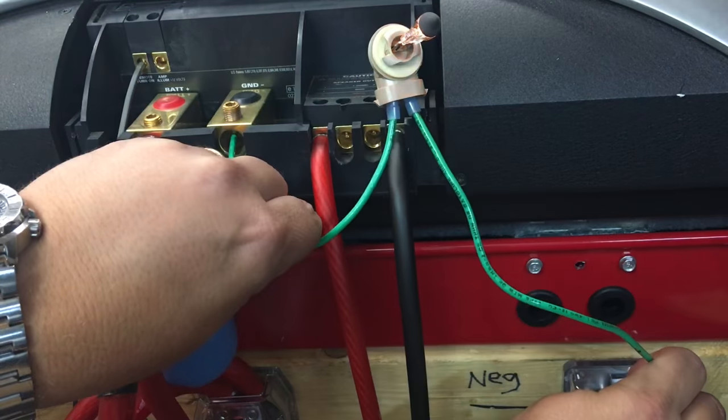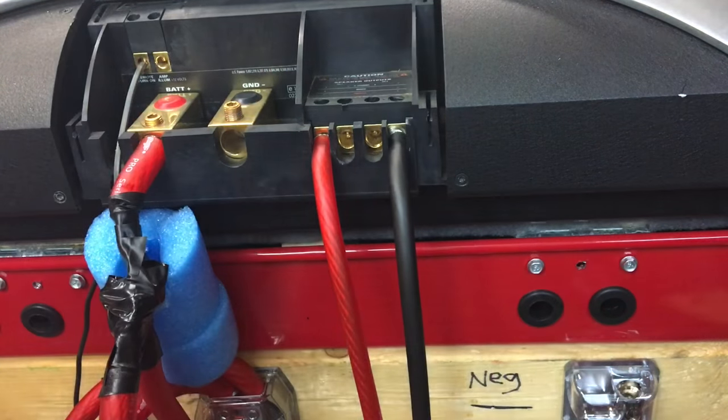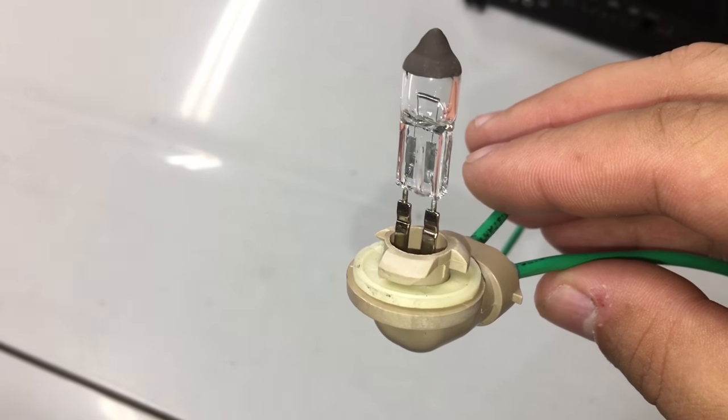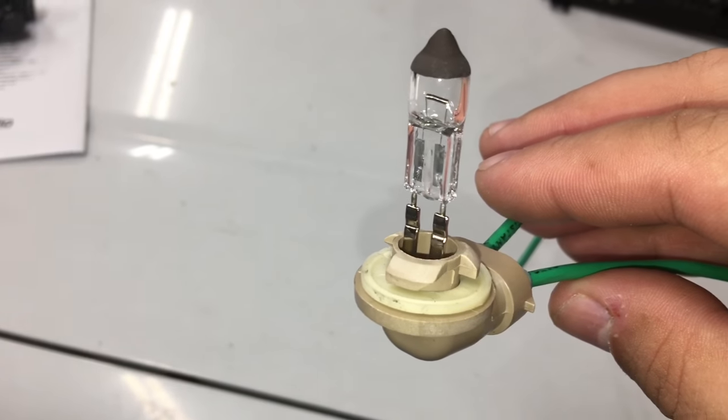It will temporarily light the light up, which will get rid of the spark since this is acting like a resistor. Then you can hook the amplifier up, the caps are charged, and no spark!